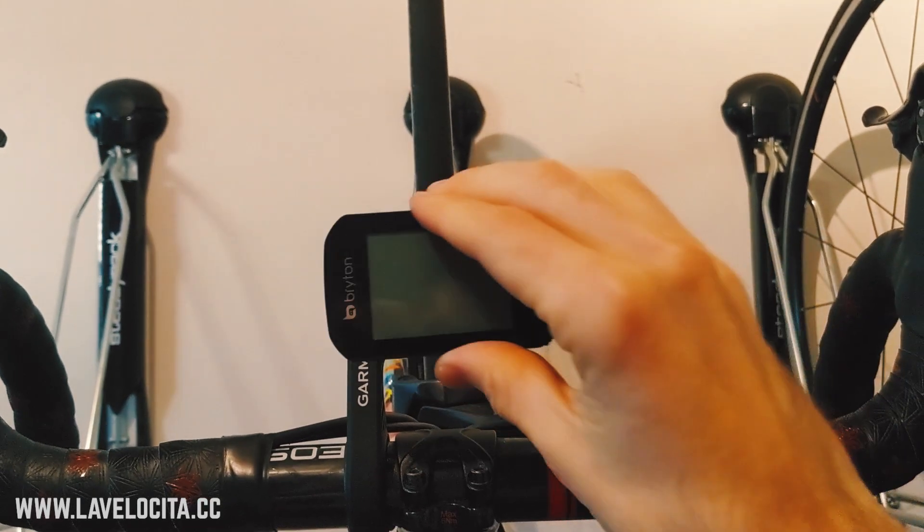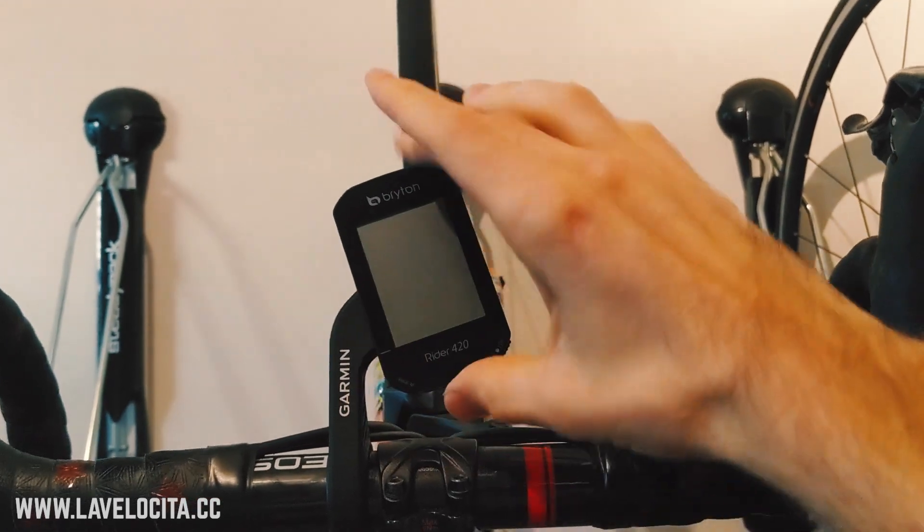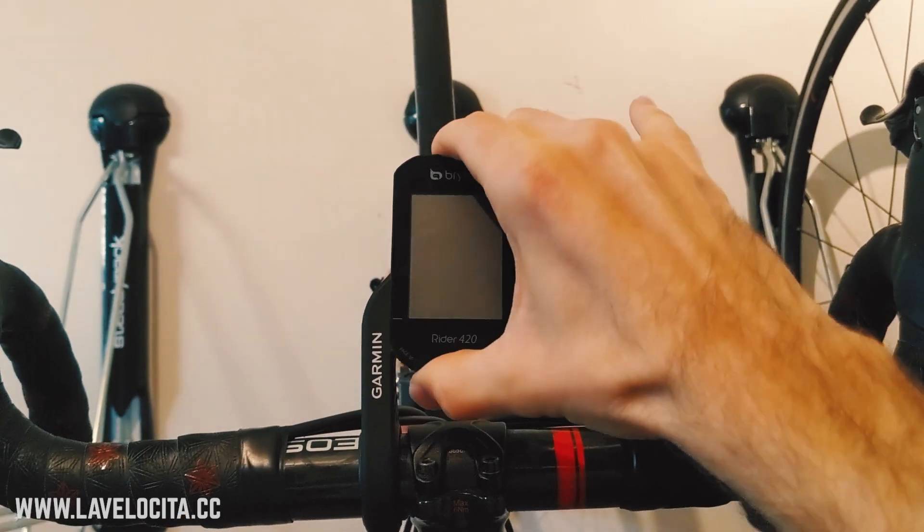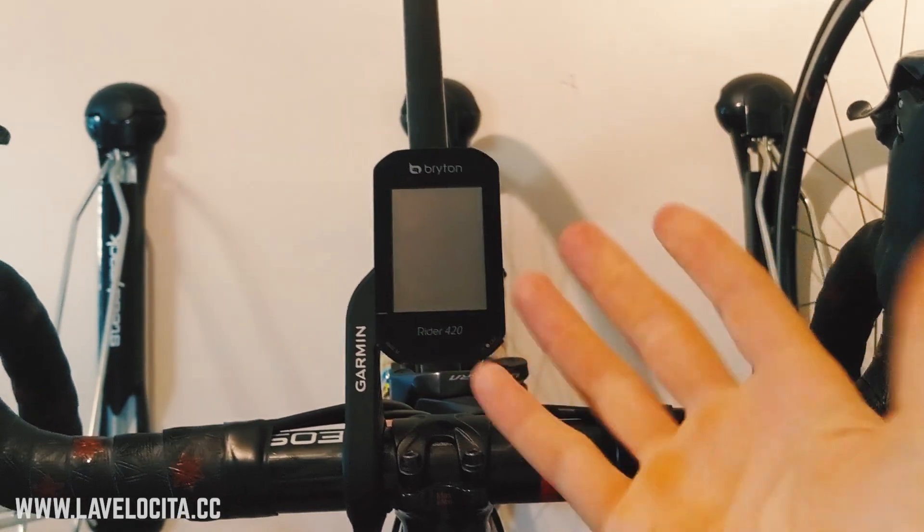These will fit into Garmin mounts, although not quite perfectly. Interestingly, Garmin units won't fit into Bryton mounts because the tabs on the Garmin seem a little bit too thick. So there is Garmin mount compatibility, but I think you need to test it on a case-by-case basis.